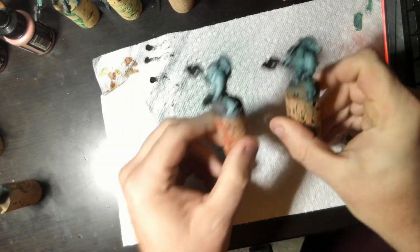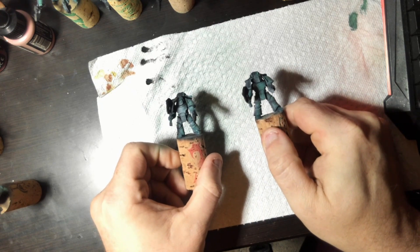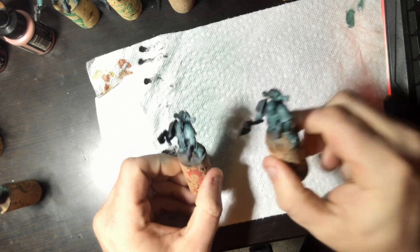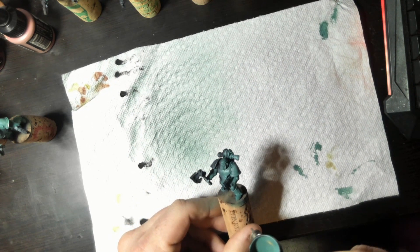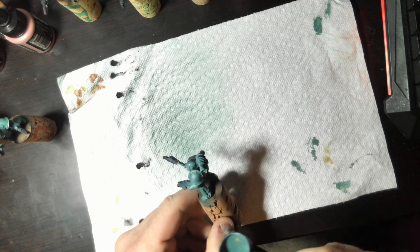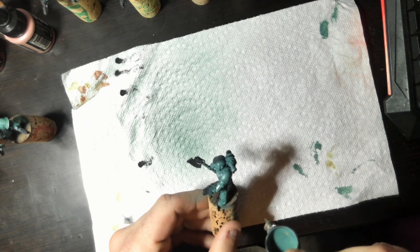You're going to get the idea — there are four of these. One thing I want to show you before we get to doing the fourth layer: on the right you have two layers of the green, on the left you have only the first filter. You're seeing it's definitely showing through. The white is still very visible in the first one, and not at all in the second. Now the second layer is fully dry and we're starting on the third layer. Again, still using the same paint, same process — just getting more green onto these guys.